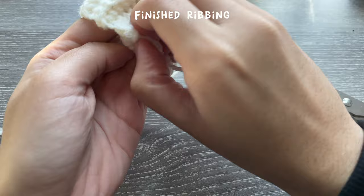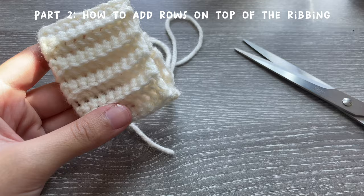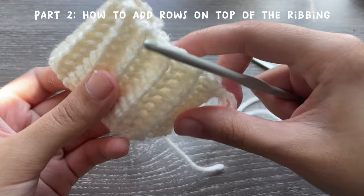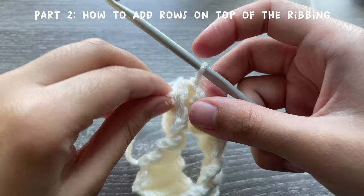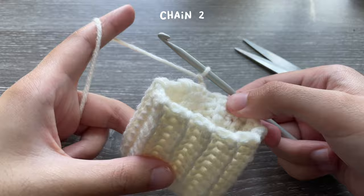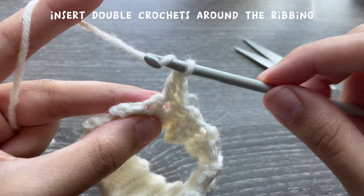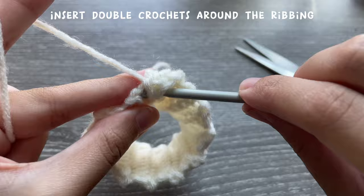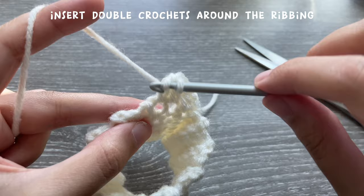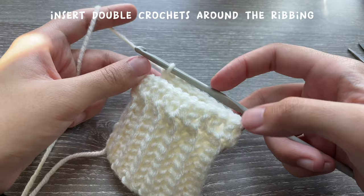I just finished joining it. You just slide it onto your hand and it should fit comfortably on your wrist. Now we're going to start the top part — we're not going to fasten off, cut the yarn, and start again. You're going to start from the same place where you joined, chain two, and then insert double crochets all around. Just yarn over, insert your hook where you find the space, and insert a double crochet. Go wherever you find space and just insert double crochets all the way around.